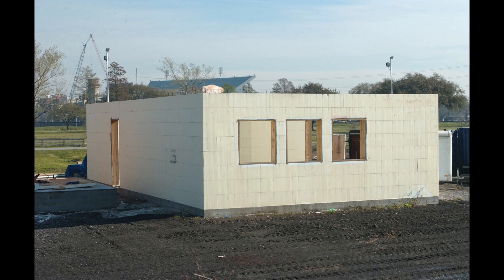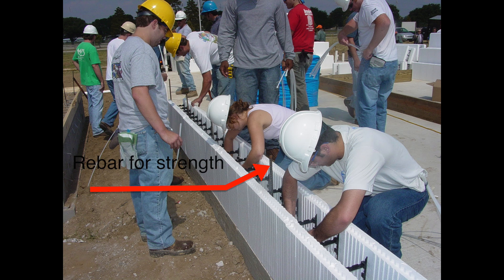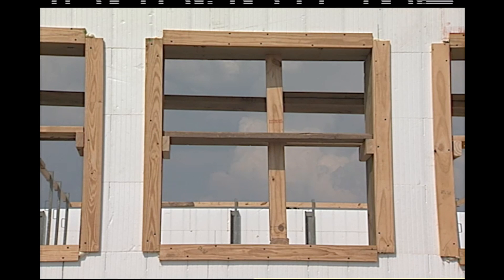The blocks are stacked like bricks to create the wall forms for the concrete. Steel rebar is added to the cavities for additional strength. Wood bucks are typically installed for windows and doors.